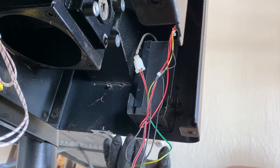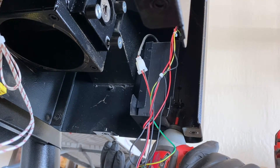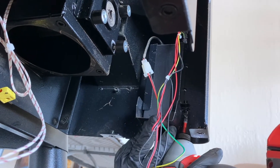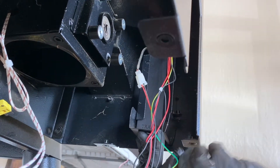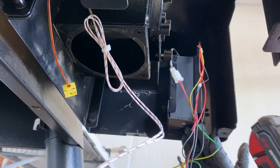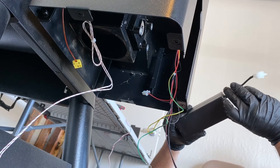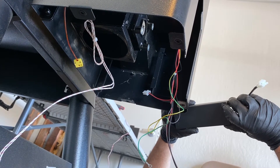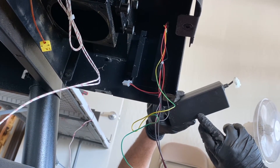Now we'll be getting to what Traeger calls the power brick, and this is going to convert the power to 24 volts. I believe the auger motor is 24 volt. The fan — the induction fan — is 12 volt, and I can't find what the hot rod is running off. Also, if you want to know if your power brick is getting power, there's always going to be a light on them — I believe usually green. They've had a couple different power bricks since they came out with them.